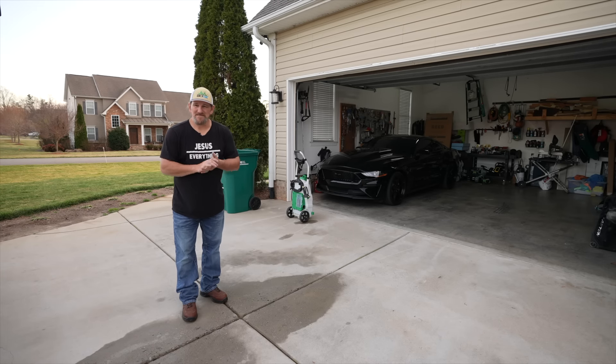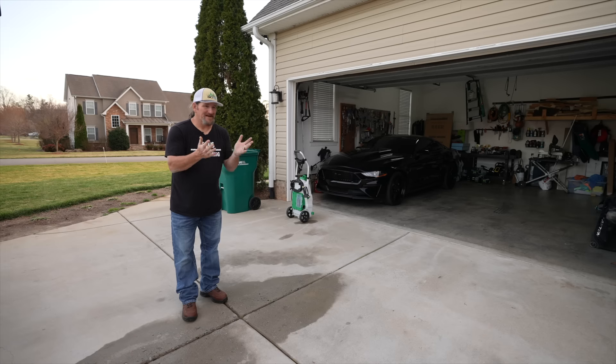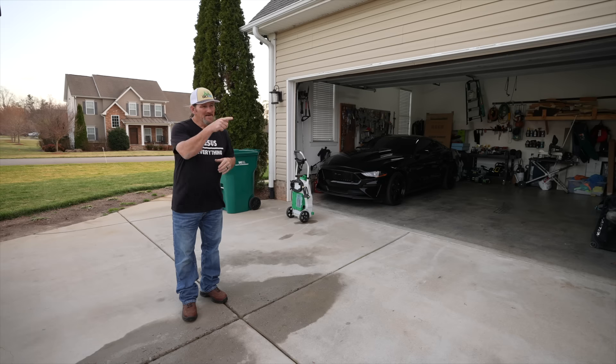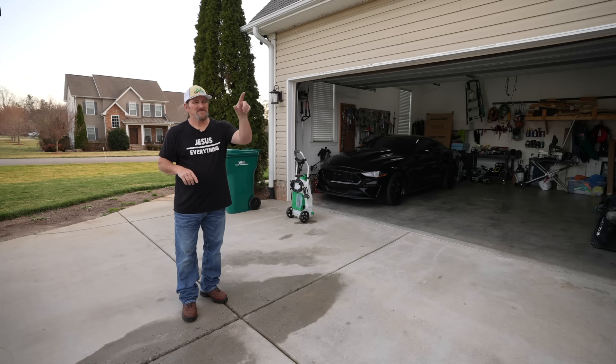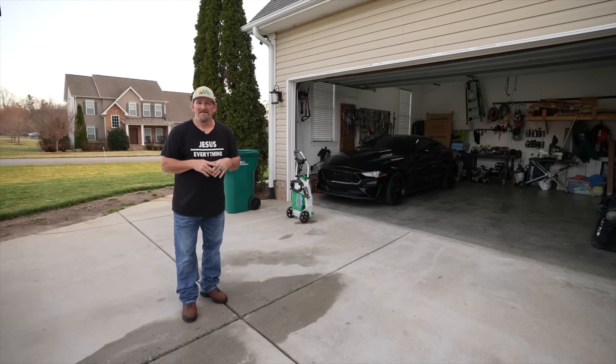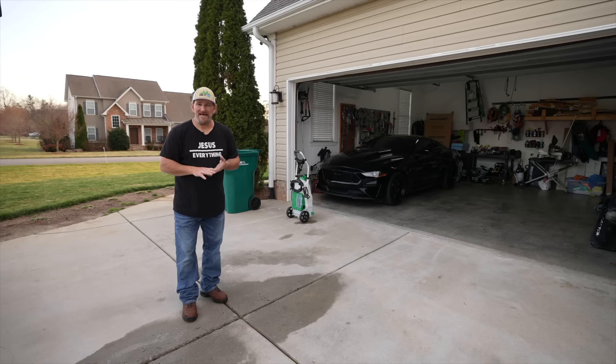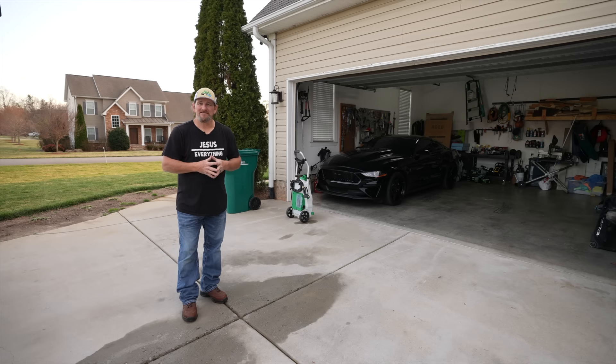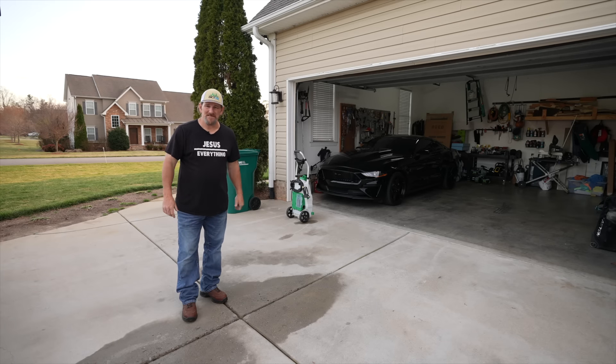I've got all my spraying done around here, but I will be showing you this boom quite often — at the Bermuda here at the house, with my fescue in the back, with the bluegrass — so you'll get to see it in action several times. For now, I hope that answered some of the basic questions about it. As always, I appreciate you taking time out of your day to watch. I'll check you later.